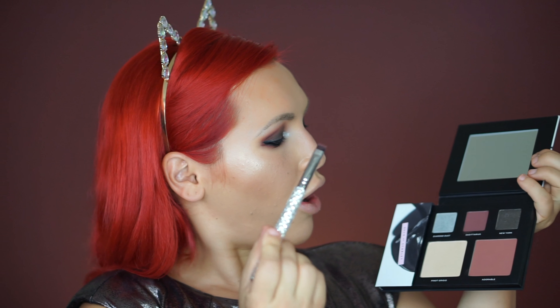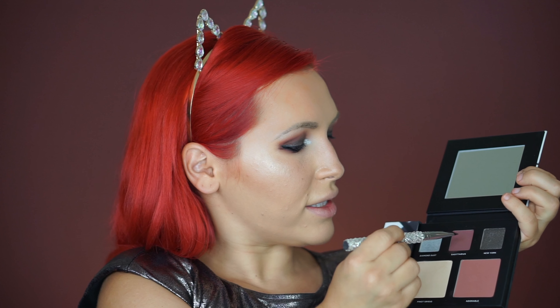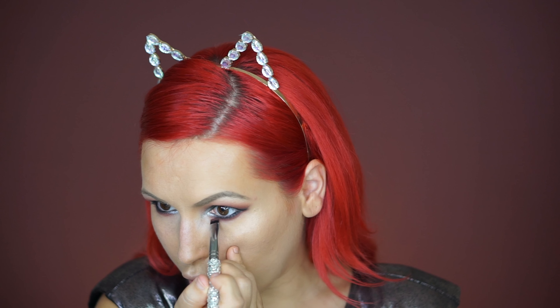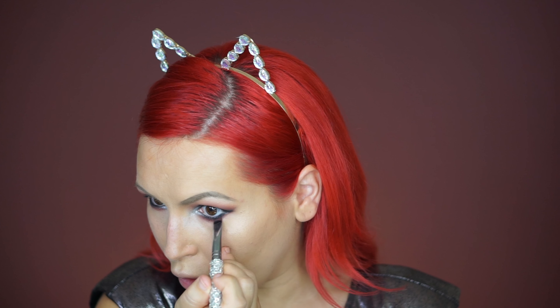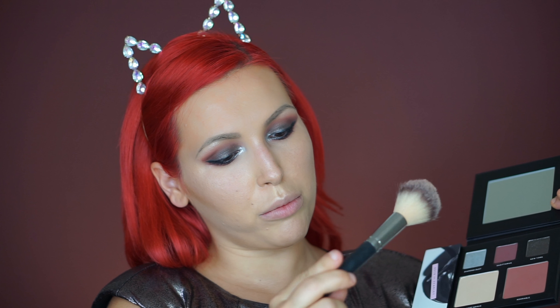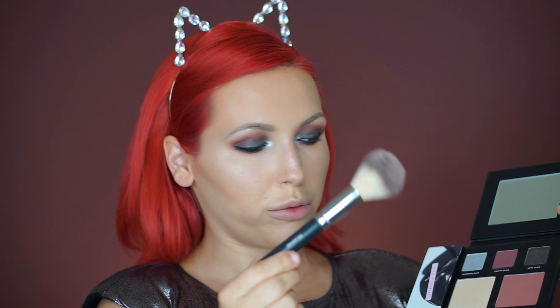Now I'm going over with the Secretarius shade and a flat brush along my lower lash line. For blush today I'm using the same shade Adorable and applying it with my Morphe S24 brush — I love that you can use these shades as eyeshadows, blushes, and highlighters. For highlighter I'm using Pina Grigio and applying it with my Tarte brush.